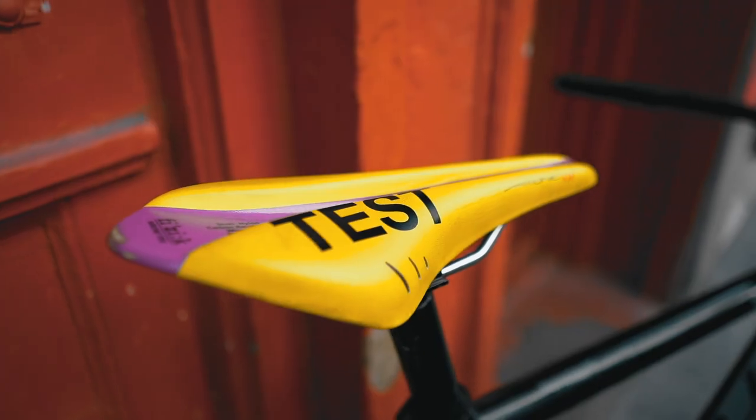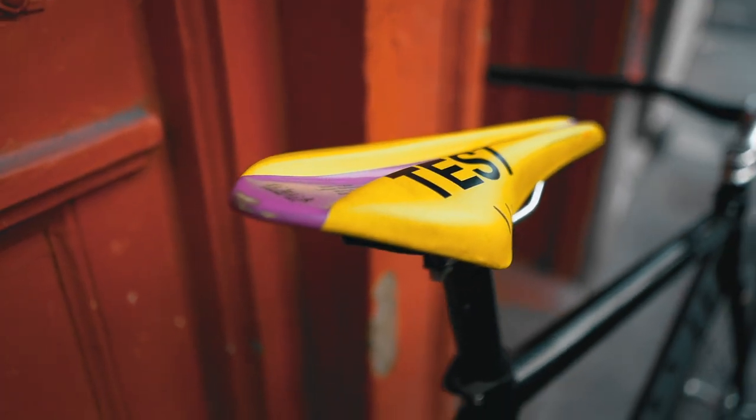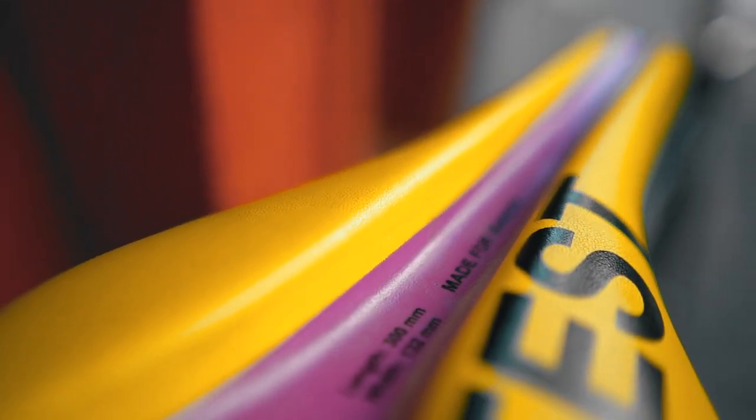Look at this saddle. You've got the Physique Test saddle on. This is one of the coolest colorways I think I've ever seen in a saddle — nice strong yellow. They've got that deep groove for you. Ergonomics are everything.